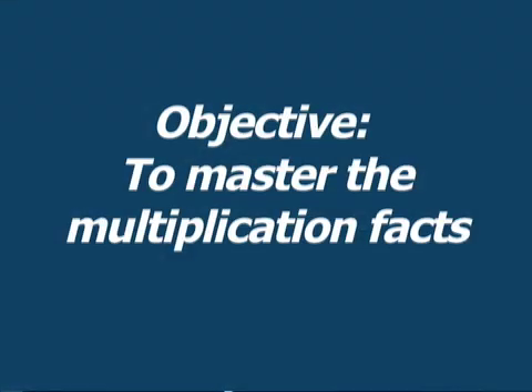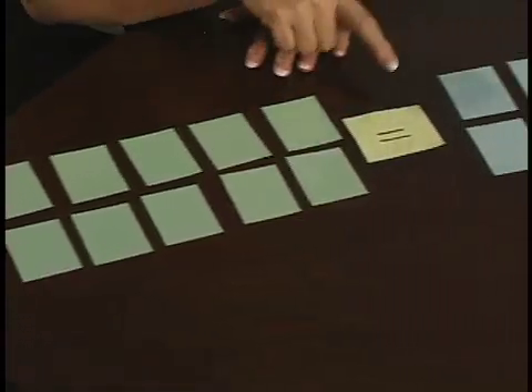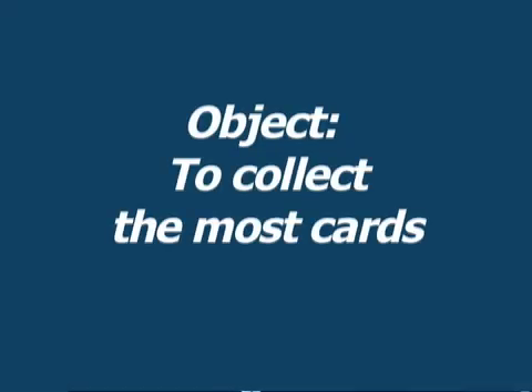The objective of this game is to help children master the multiplication facts. This is the first game where we use the terms Multiplicand and Multiplier to equal the product. Only one set of facts is used at a time. The objective is to collect the most cards by matching the Multiplier with the Product.